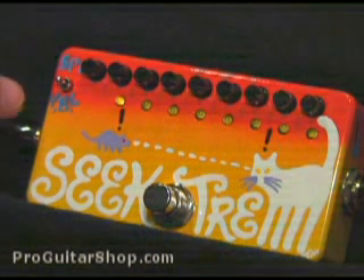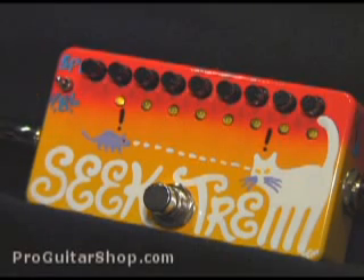The toggle switch here switches between four, eight, and six steps, and this determines how many steps are in the sequence. Right now it's in the middle mode for eight steps. Let's hear how the Seek Trim sounds at these current settings, but first I'll show you the bypass signal. I'm playing through a GNL ASAT into a 65 SoHo.